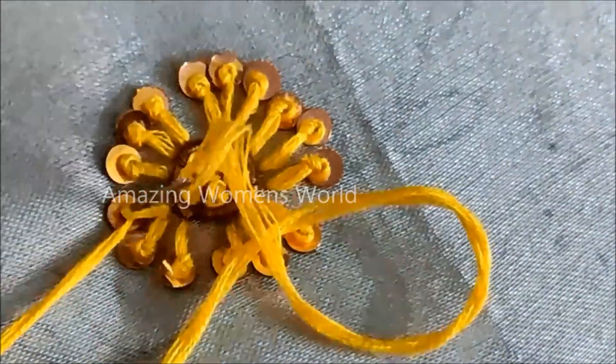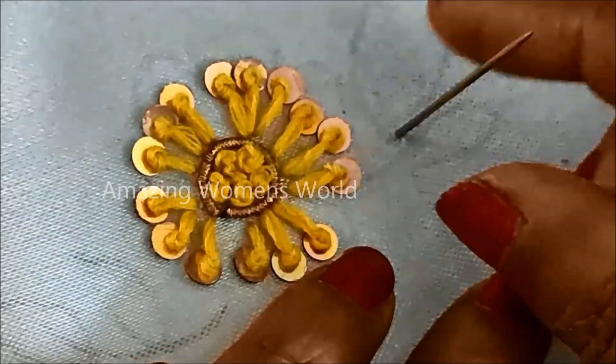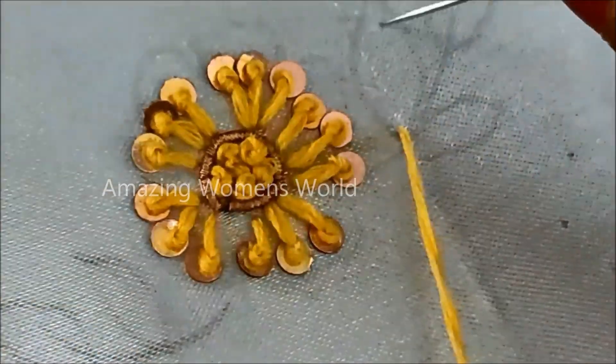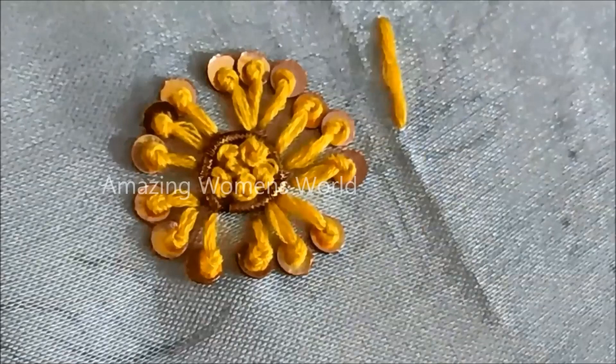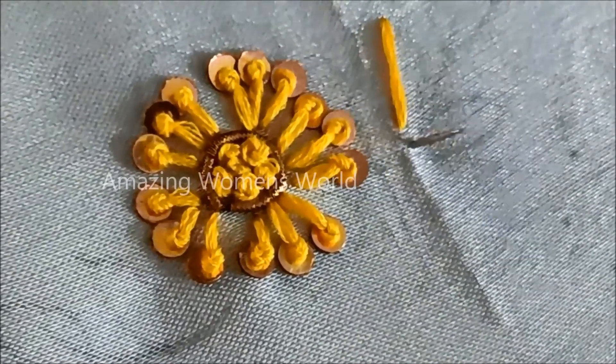Once completed, the flower would look like this. Further extending with the leaf work — the center line will be stitched with thread work, so only the center line of the leaf with this line stitch.